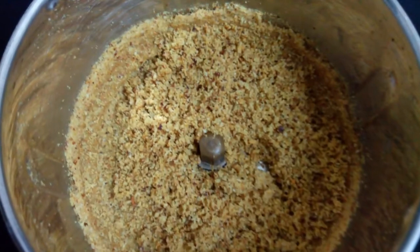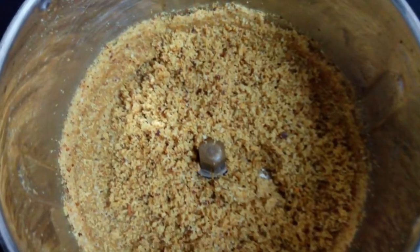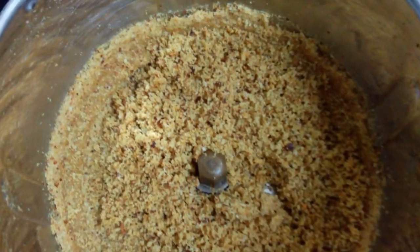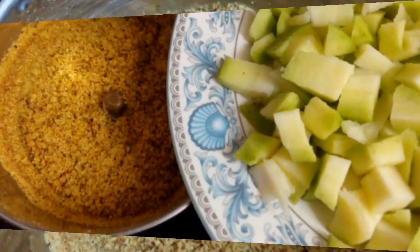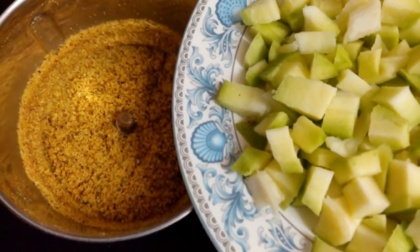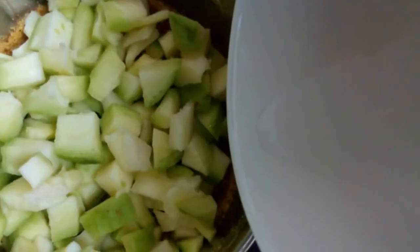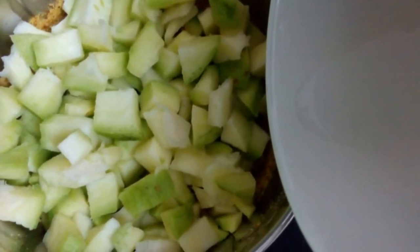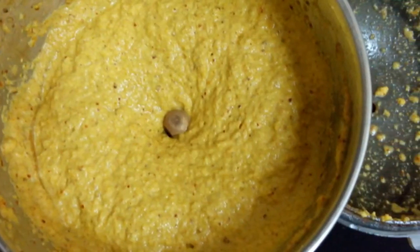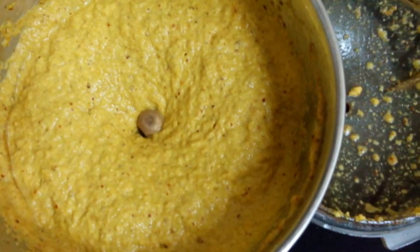Now add mango pieces and add very little water, like 3 to 4 spoons, and grind it to a fine paste. Take into a serving bowl.